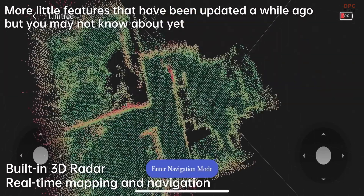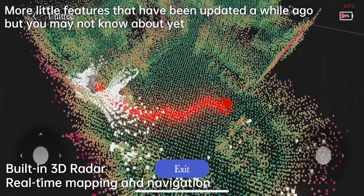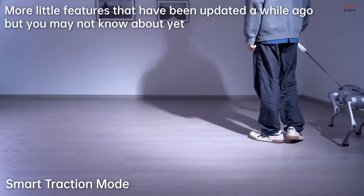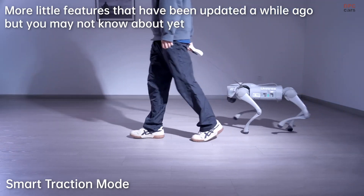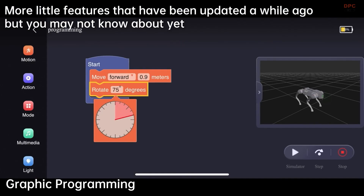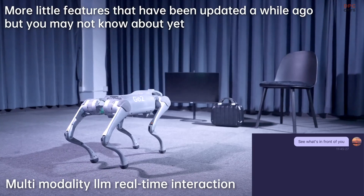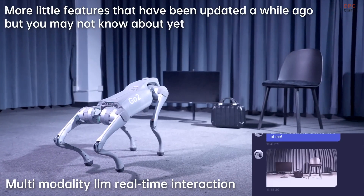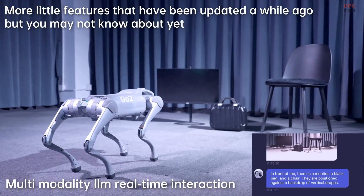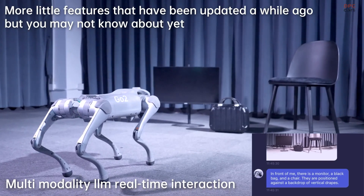The Go 2 is powered by an 8,000 mAh battery with an optional upgrade to 15,000 mAh for longer operation. It also features improved tracking technology, enabling it to follow users with enhanced accuracy. Starting at around $1,600, the Go 2 makes robotic pets more accessible than ever.